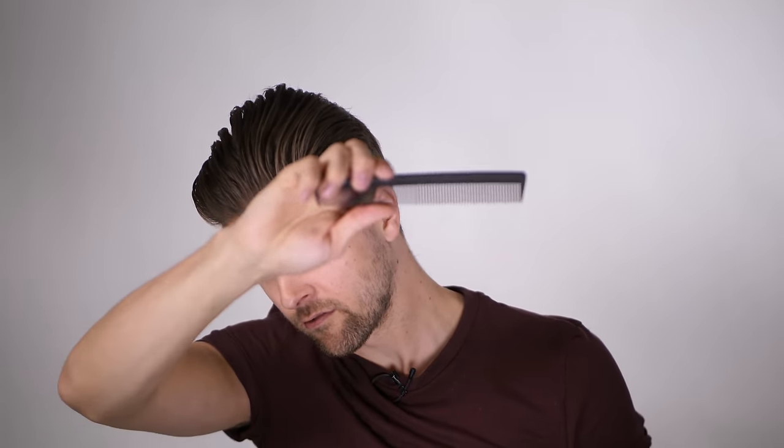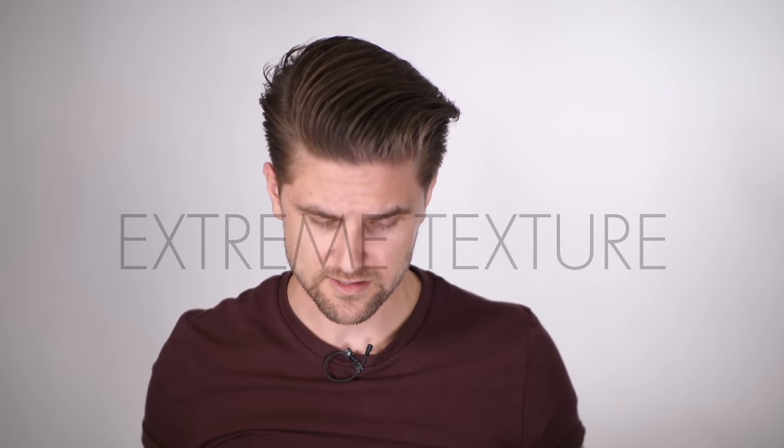To compare, we have the original comb — very fine, so it's more slick. Then we take the XL comb to break it up, so we actually have a more extremely texturized look.